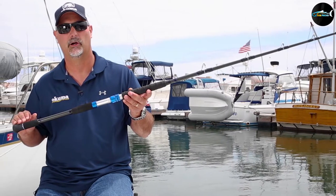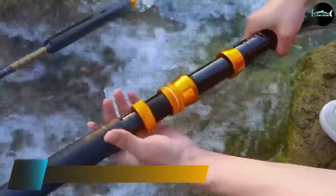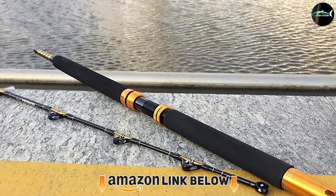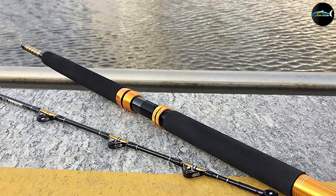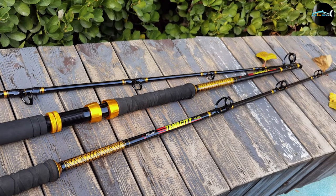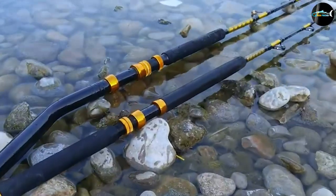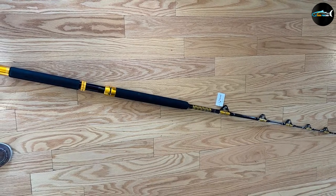The number five position is held by the Fiblink Saltwater Offshore Heavy Trolling Rod. This rod is made of solid E-glass graphite composite blanks responsible for highly reliable pulling power. Its structurally improved solid glass fiber construction maximizes strength while maintaining sensitivity. The high-density EVA handle ensures durability along with lightweight comfort. Its roller guides are five to six inches long and high quality, making this rod perfect for stand-up fishing. Priced between $54.99 and $64.99, this product delivers outstanding performance.